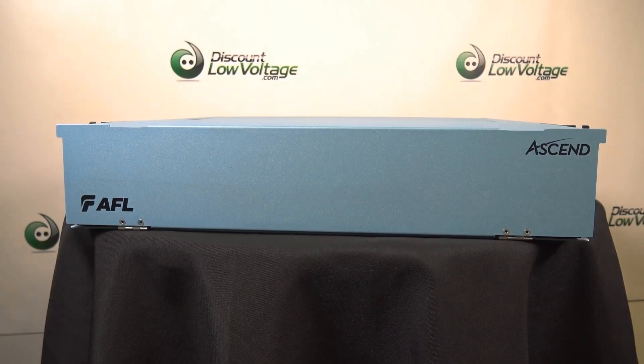For a more detailed spec sheet and to order online, visit DiscountLowVoltage.com.